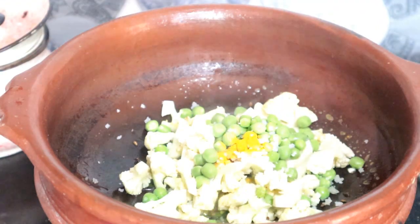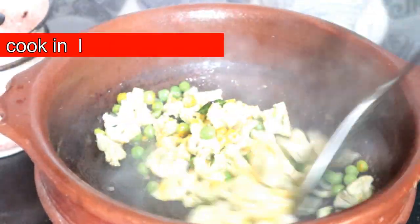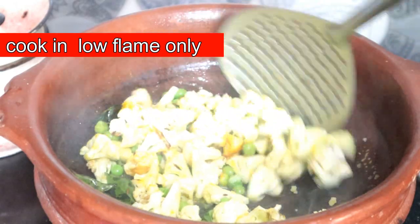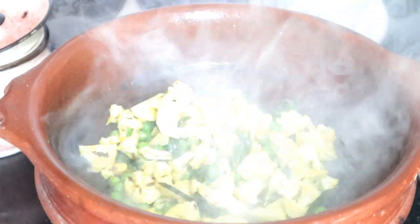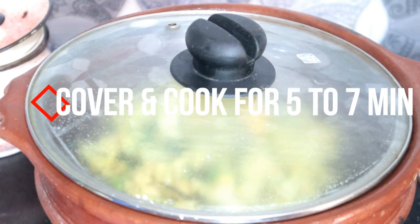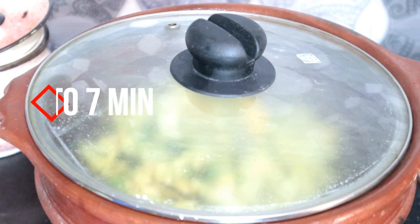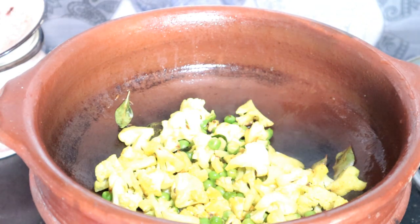The sauce is a simple sauce. I will open it with light. In case you have to dry it, you can dry it with light. I will cover it for 7 minutes. I will cook it with cauliflower and open it after 7 minutes.